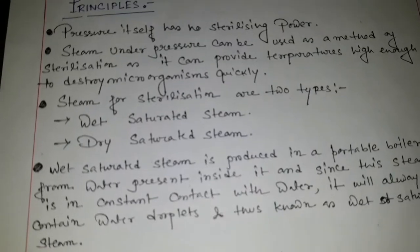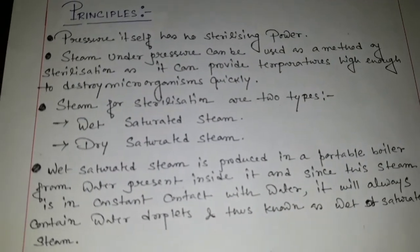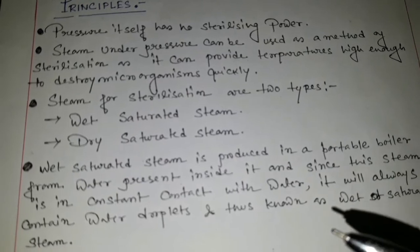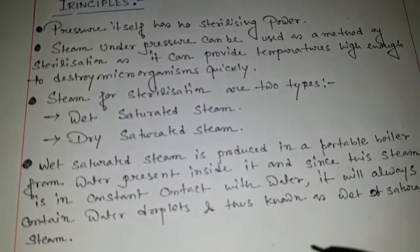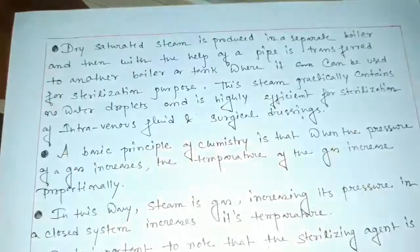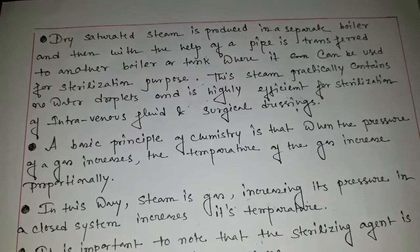Wet saturated steam: it is produced in a portable boiler from water present inside it. Since this steam is in constant contact with the water, it will always contain water droplets and thus is known as wet saturated steam.